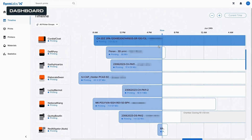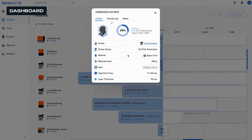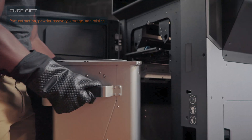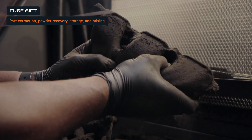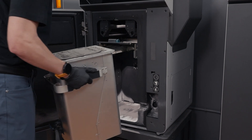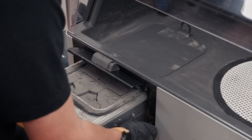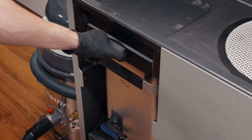You can also track job progress and material usage through our online dashboard, making it easy to manage multiple printers simultaneously. Once your print is complete, transfer the used build chamber to the Fuse Sift to finish cooling. At this time, a separate empty build chamber can be inserted to begin printing a new job.